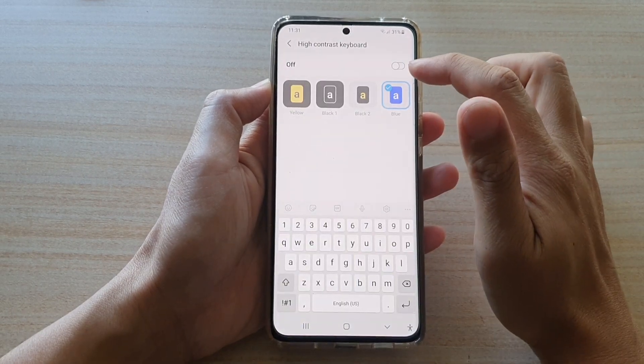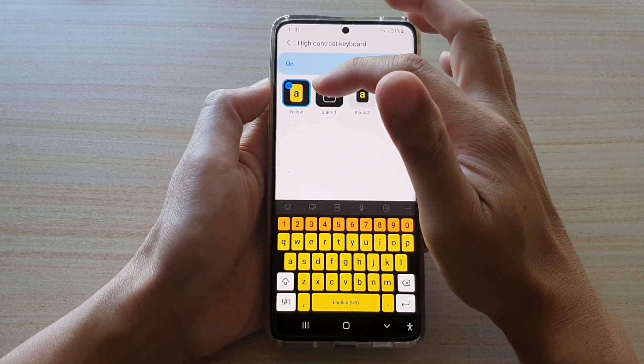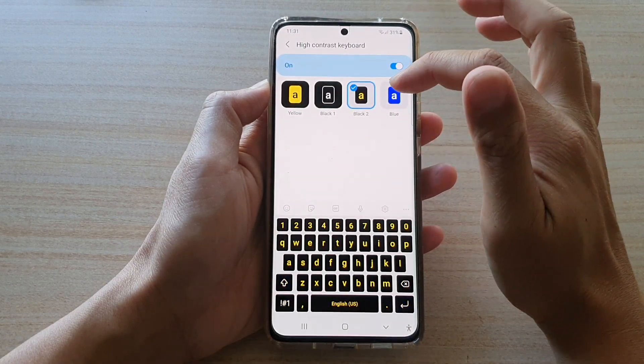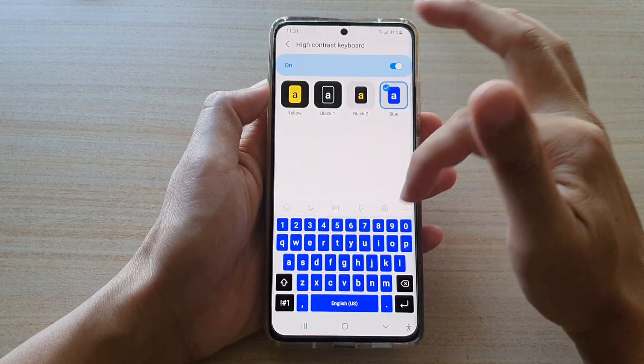Make sure you turn on high contrast keyboard. After that, you can select to use yellow contrast, the black contrast style, style number two for black contrast, or blue contrast color.